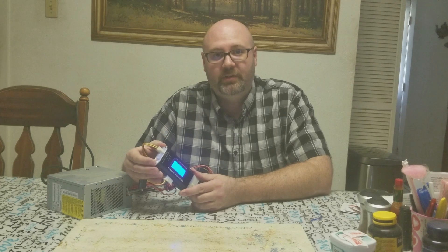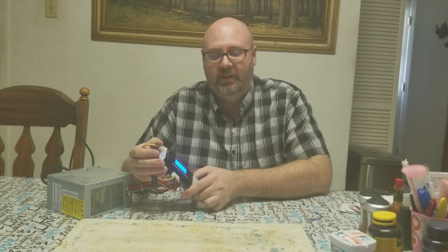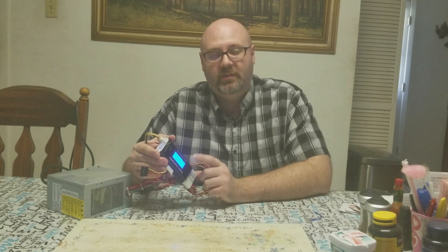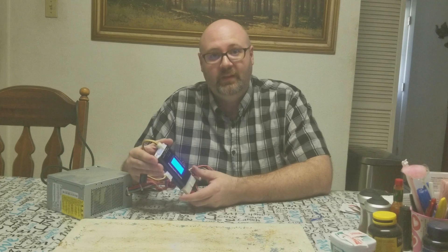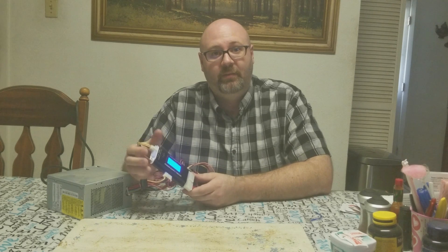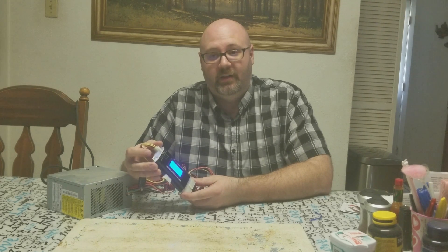If you're going to work on your own computers, definitely invest in one of these. Also, if you're building a budget computer and buying components once a month, this is a good way to test your power supply before you put it in your computer — to make sure it's not dead on arrival. I had that happen once when I was building my computer: the power supply was dead on arrival and I spent a week trying to diagnose it thinking I had done something wrong. I bought this tester and within 10 minutes of getting it in the mail, I hooked it up and found out it was a bad batch.